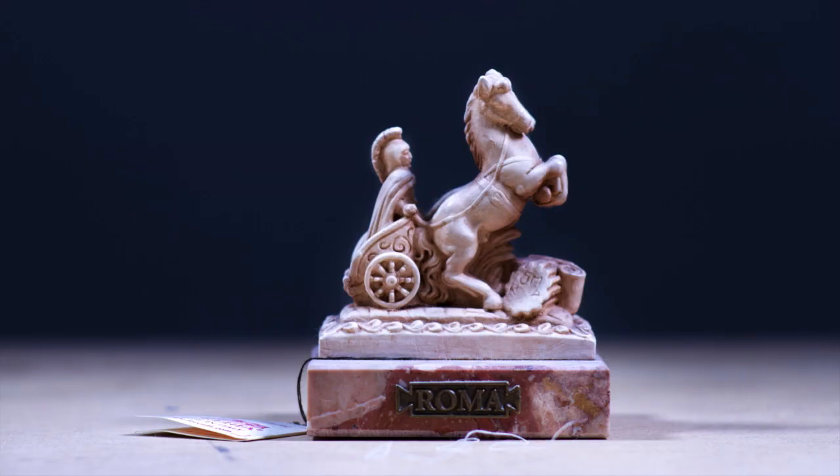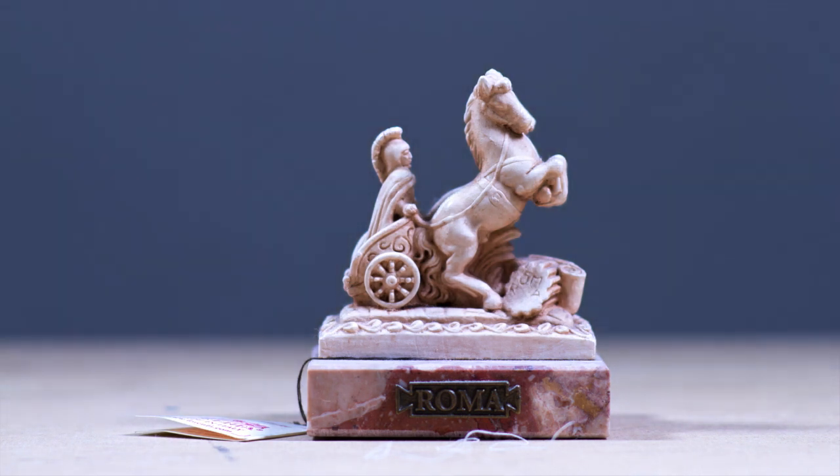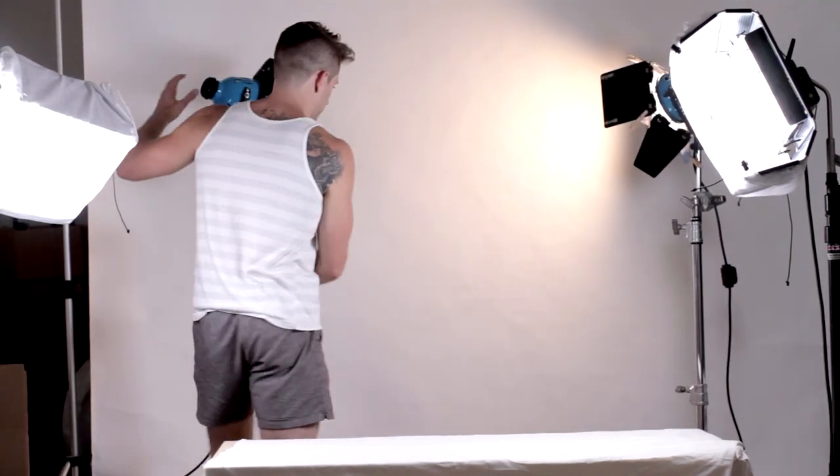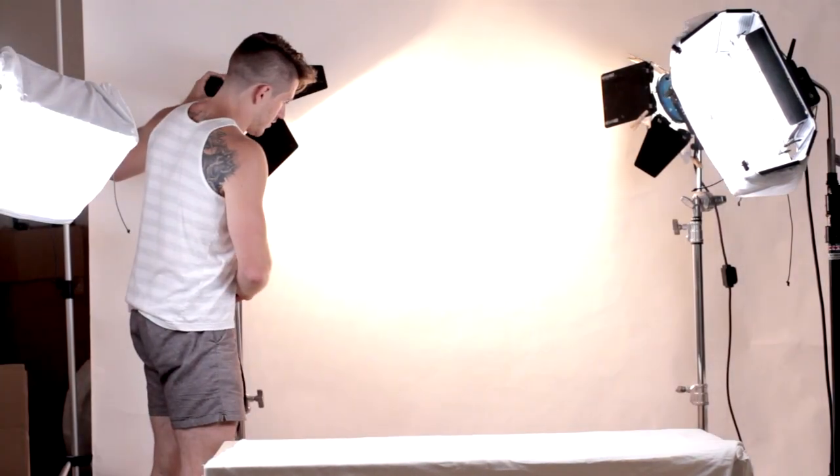To get a white background, the key is going to be through lighting. The reason for this is because even if you have a white sheet of background paper, if you have no light hitting it, it will appear black. If too dimly lit, the background will appear gray. So what you want to do is make sure that you have ample light hitting your background to reflect back into your camera.